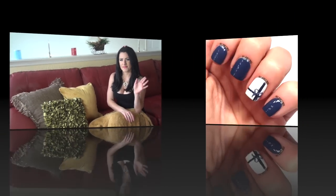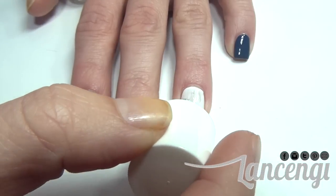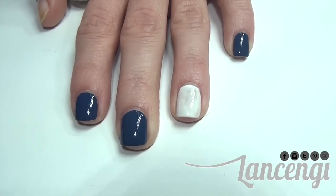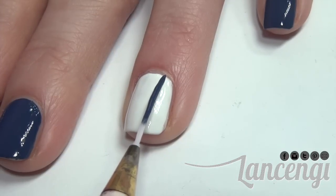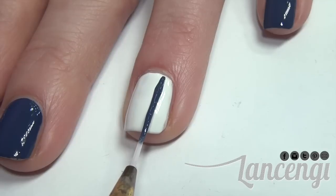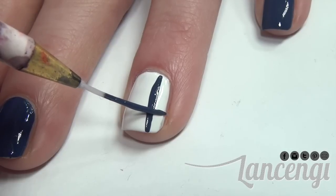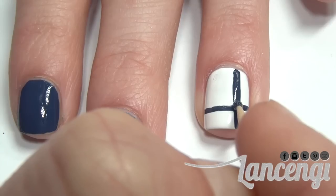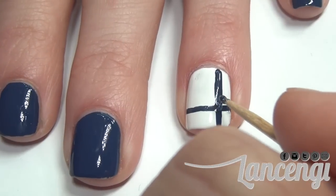Alright guys let's get into the first mani. To start off manicure number one you're going to apply two coats of any polish you would like to your nails. To create the present on your nail you're going to take a nail striper and some polish and apply it to the right third of your nail vertically. Now create a horizontal line about a third away from the bottom of the tip of your nail. Taking a toothpick and some polish, place a dot in the center of the cross section.